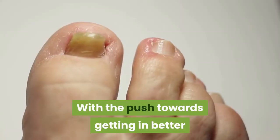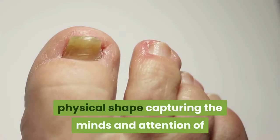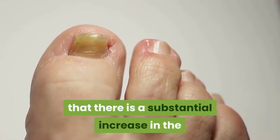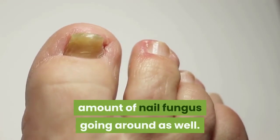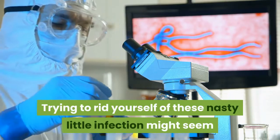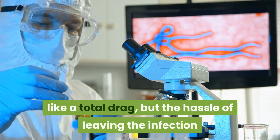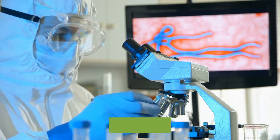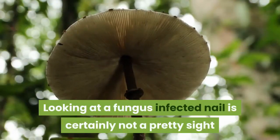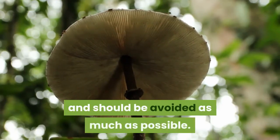With the push towards getting in better physical shape capturing the minds and attention of so many people, it is also no wonder that there is a substantial increase in the amount of nail fungus going around. Trying to rid yourself of these nasty little infections might seem like a total drag, but the hassle of leaving the infection to clear up on its own is far worse. Looking at a fungus-infected nail is certainly not a pretty sight and should be avoided as much as possible.